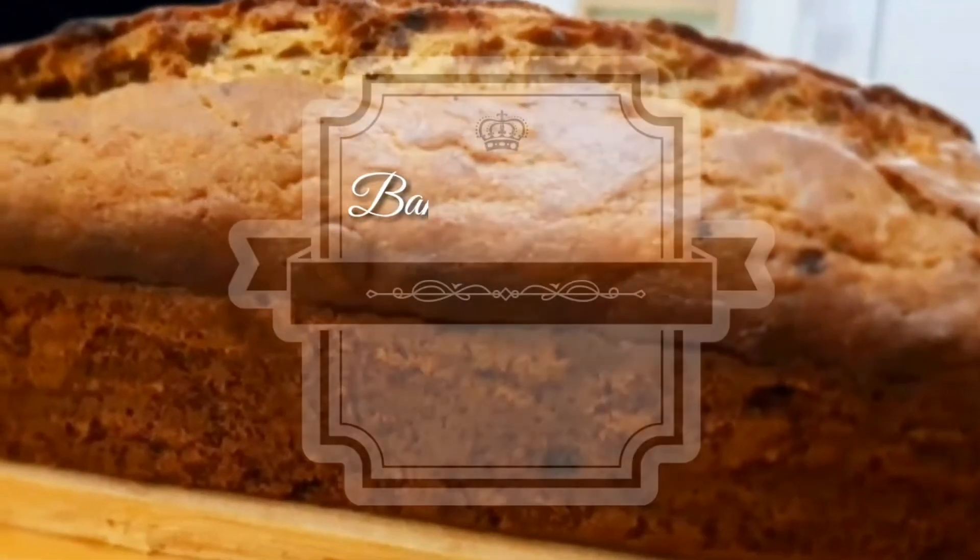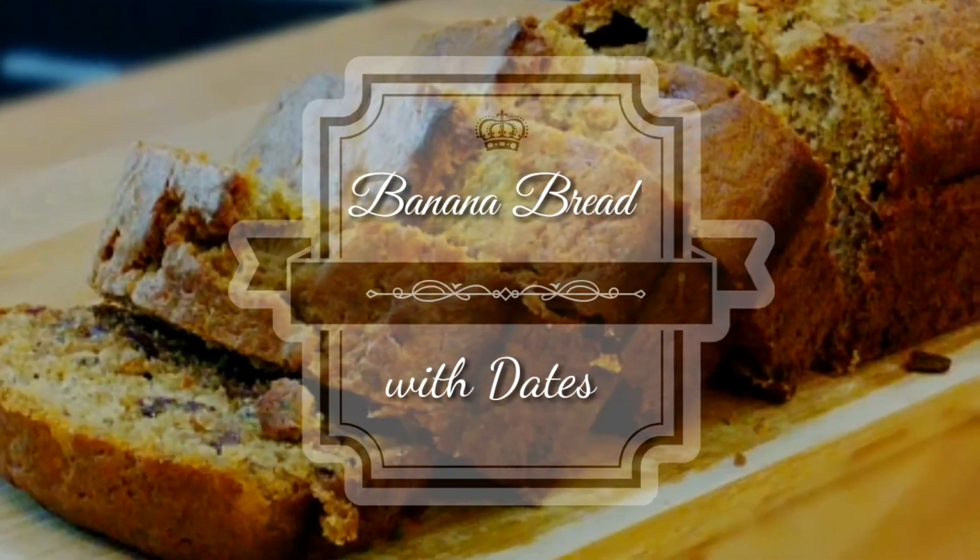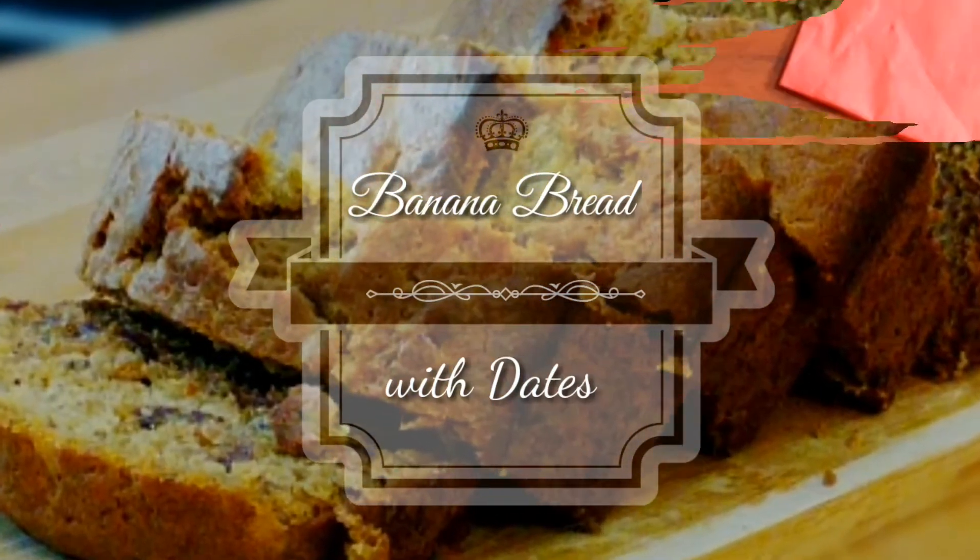Hi, it's Cinda from Cooking Fantasies, and today's recipe is healthy banana bread with dates. It's very delicious, sugar-free, and gluten-free.